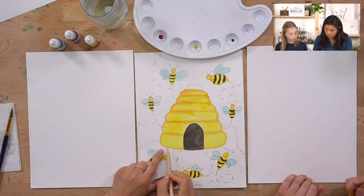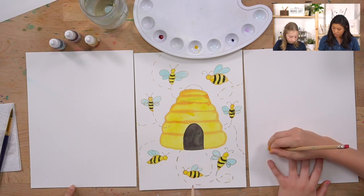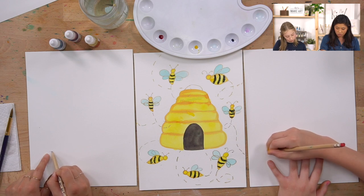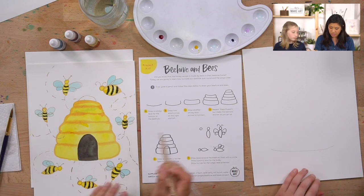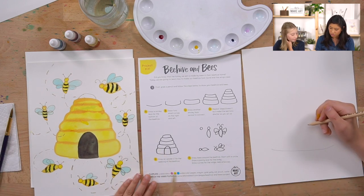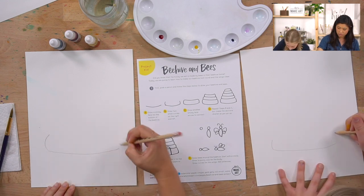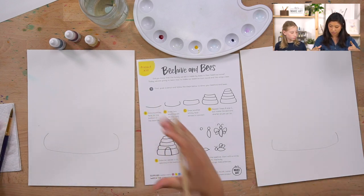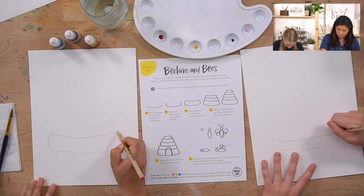Now we're ready to draw - grab your pencil! For the first step, draw a smiley face toward the bottom of your paper - that will be the bottom of the beehive. For the second step, draw two curves going out from the right and left sides, then connect them with another smiley face.